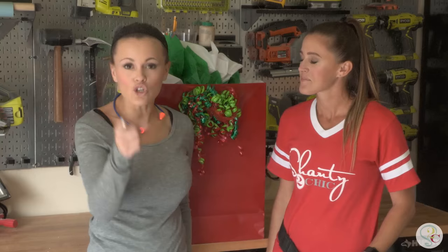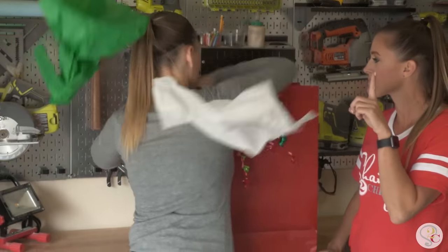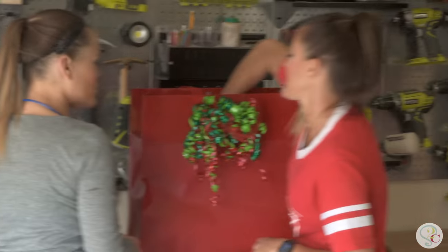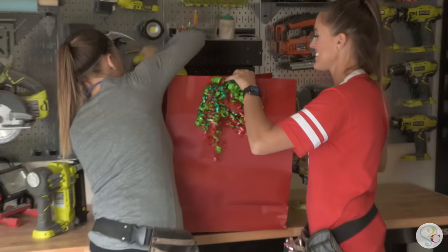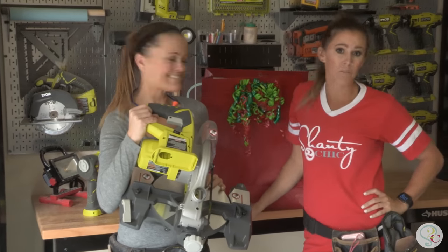Here are the three tools you need to put under that Christmas tree. Tool one: the nailer. Number two: a drill. And last but not least, you've got to get the saw. So let's show them how it's done — we're going to build a console table.